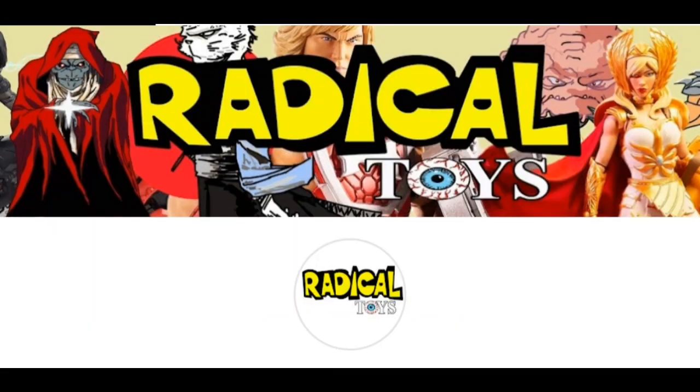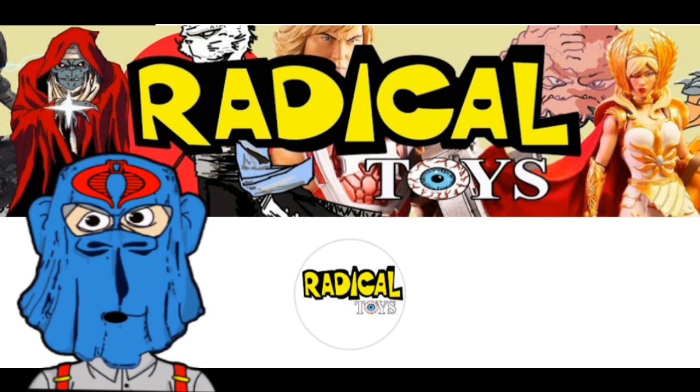Completely blown away that YouTuber Radical Toys has sent me this animation of my intro using the Cobra Commander mask. I absolutely love it. Thank you so much, Radical Toys, for taking the time to animate some of my intros — man, that means a lot to me. Go check him out on YouTube and Instagram. Such an incredibly talented guy.